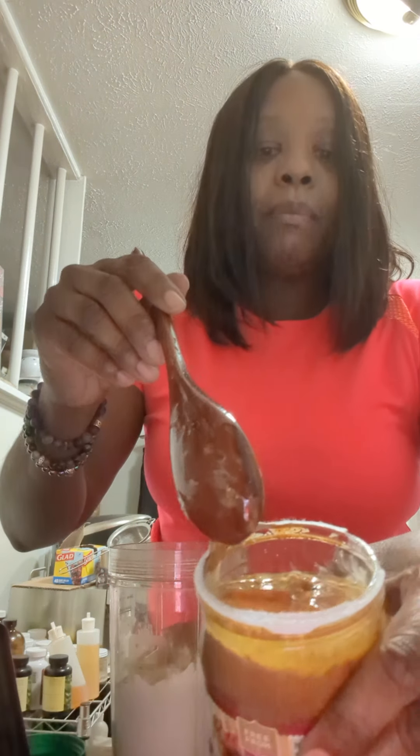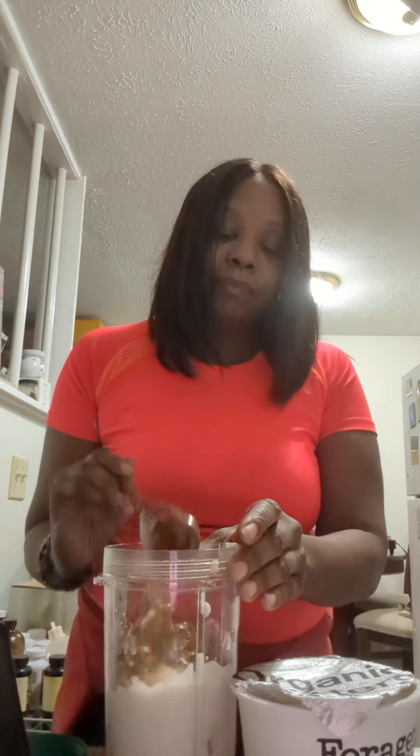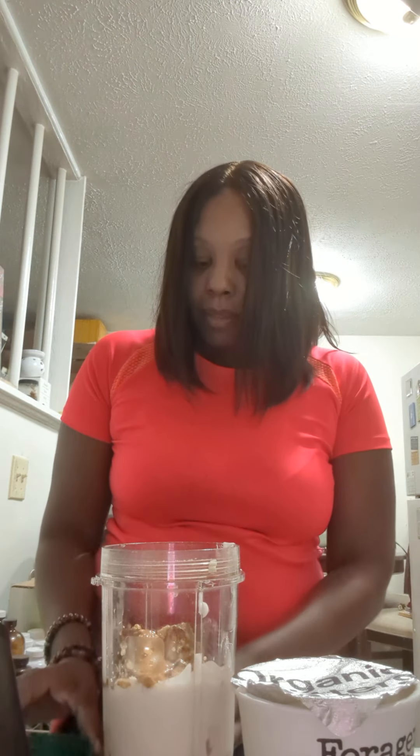It needs to be stirred because the oil is on top, but I'm going to have to take some out first and stir it later. I need a heavier spoon — I'll use a spoon to stir it later. Let me put this stuff away. All righty, now I'm ready to blend.